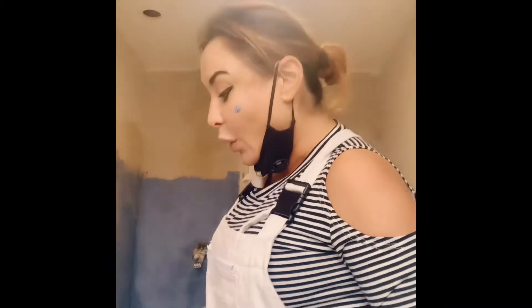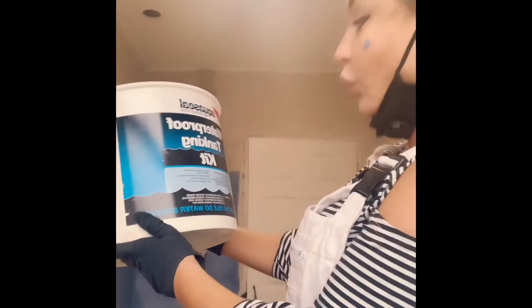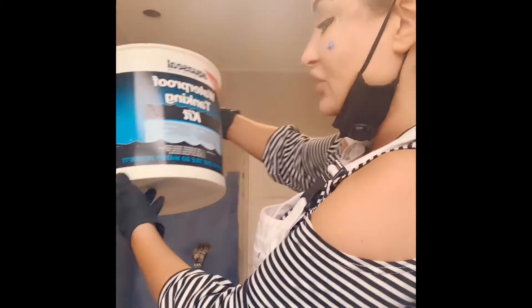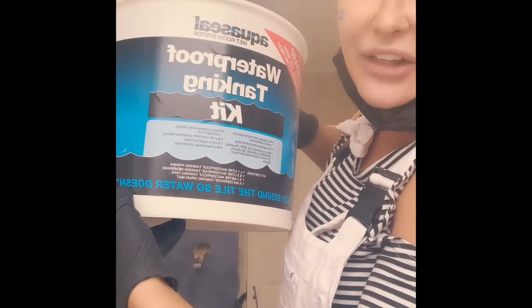So this step — the waterproof tanking kit — will prevent any sort of rising damp in your shower and you will get the perfect result. I hope that this helps you. If you ever see this in a shot, you will now understand what exactly is a wet room system and what is a waterproof tanking kit. It goes behind the tile so water doesn't get through — it does exactly what it says on the tin.